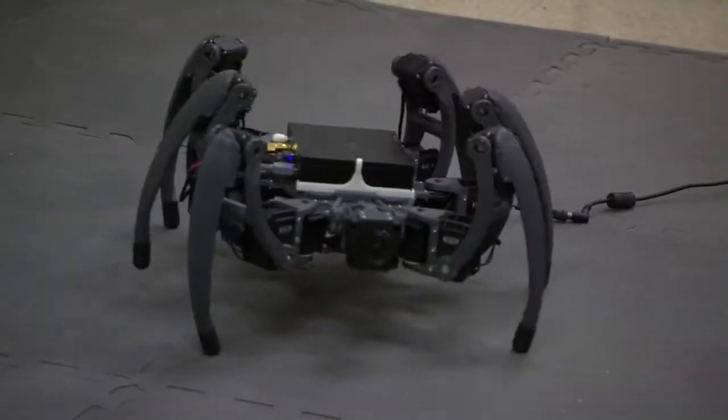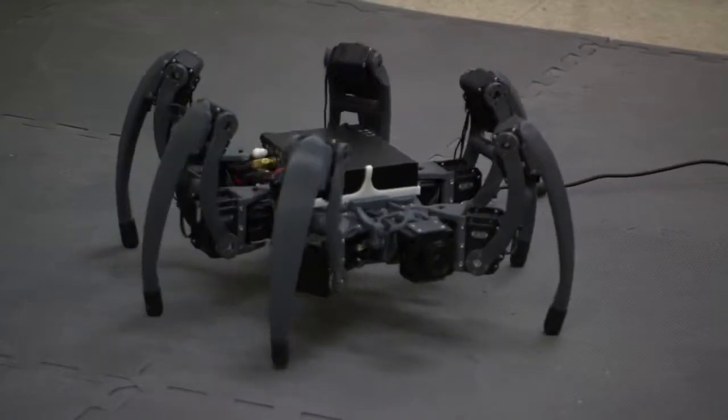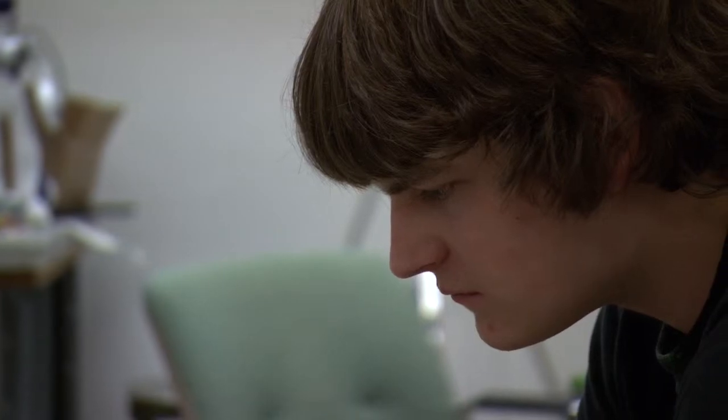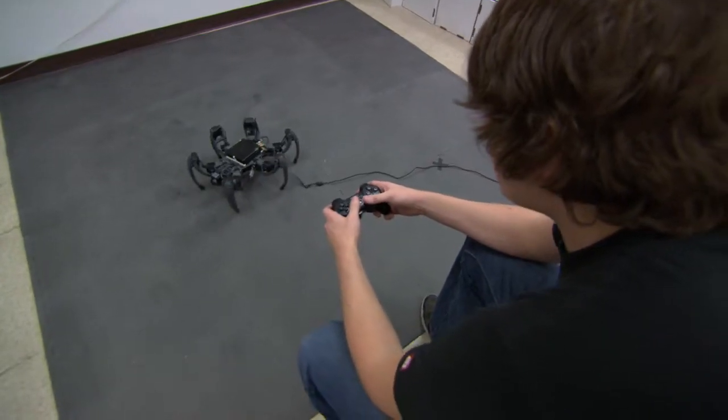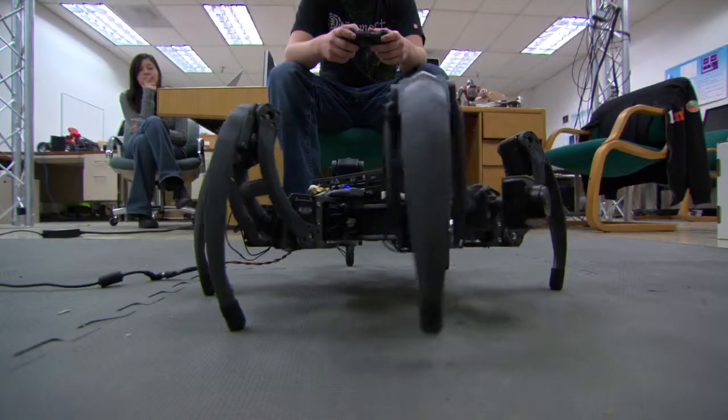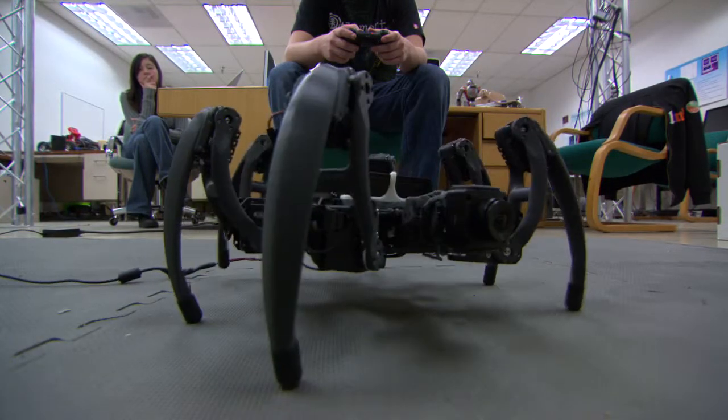I've been interested in robots ever since I really saw the first robot. I started building robots when I was 12 years old. And when I saw the first hexapod — I was in middle school — I saw a hexapod in a book. And from the minute I saw it, I knew I wanted to build one of these.